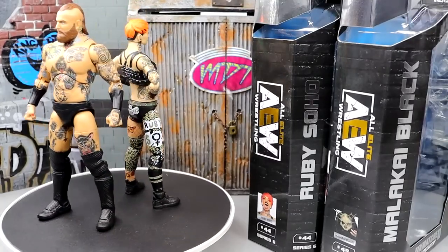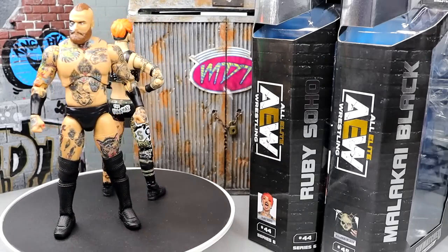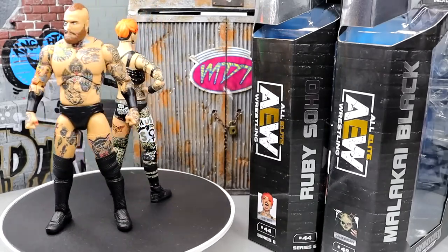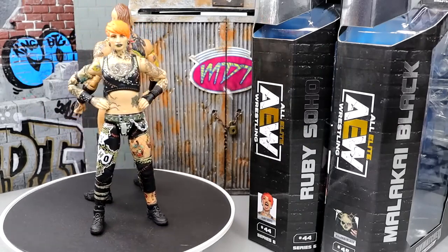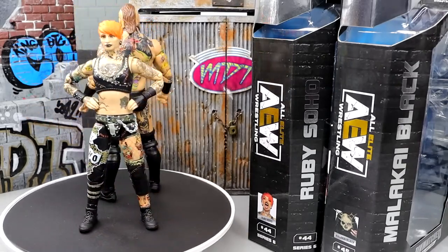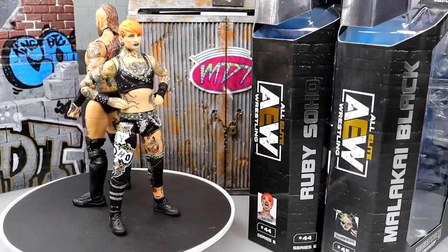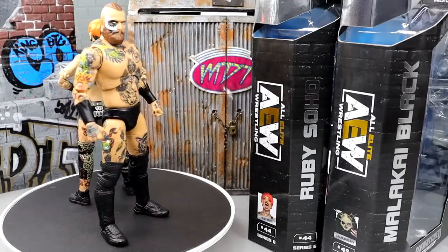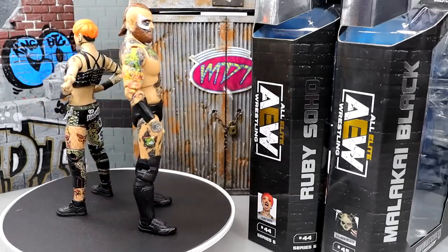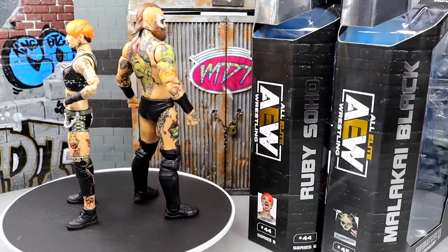That pretty much wraps up this 2-in-1 AEW Unmatched Series 6 review on Ruby Soho and Malachi Black. I like the figures overall. I love all the tattoo deco. I like the way the figures feel in hand. I just hate how loose the arms get — I find this happening a lot with certain figures, and it seems to be an Unmatched Collection problem more than the Unrivaled. It's like the bicep swivel and the shoulders get super loose. I can't stand trying to pose a figure and immediately out of the packaging the arm gets unbearably loose. It's one of my biggest figure pet peeves of all time.